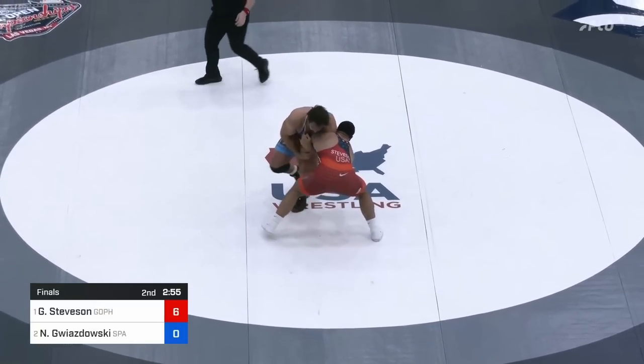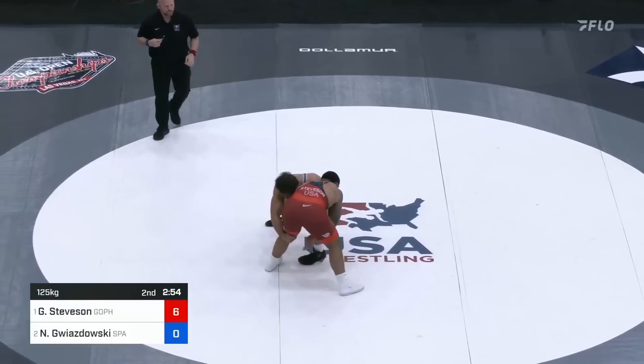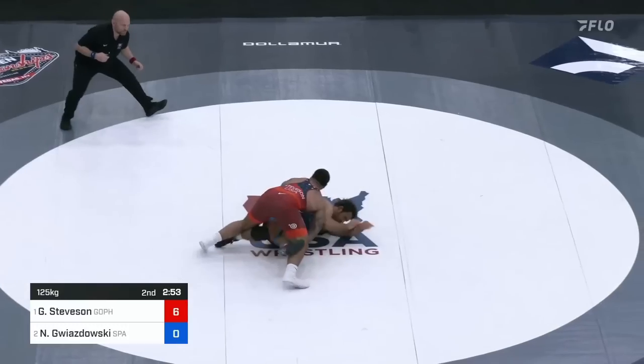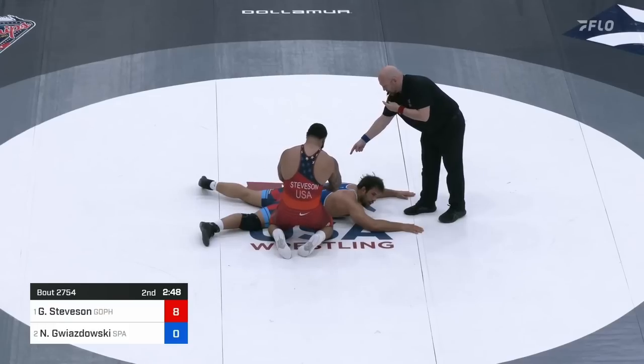Something that everyone should be taking notes on, regardless of weight class. Gable lifts the left leg up, runs the pike a little bit. Gwiz is caught off balance as he tried to get a single of his own and falls to his butt, giving Gable the takedown. The ref did offer four — feet to back — but the side judges decided on just two points, which is a good call. It didn't look like he broke back exposure. 8-0, Gable.